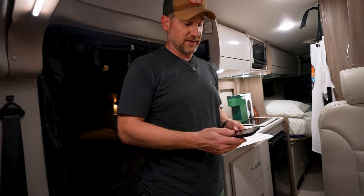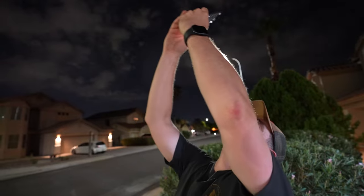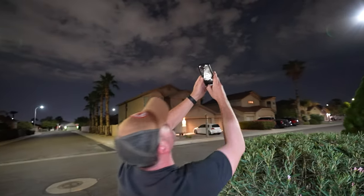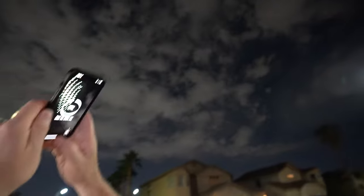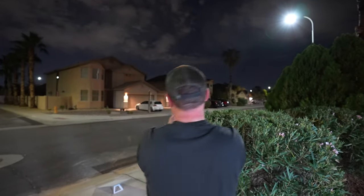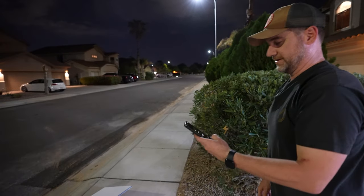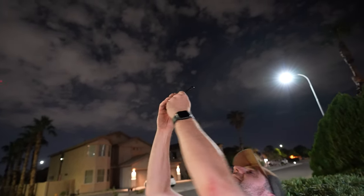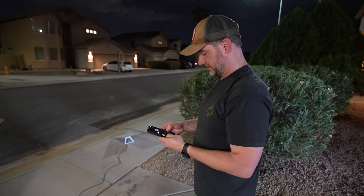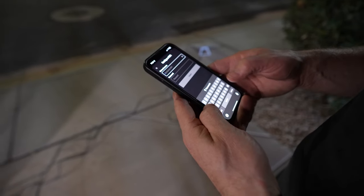I already downloaded the Starlink app. It's telling me to scan the entire sky to check for obstructions. We're picking up all the satellites. It's showing the view results — pointing it like that. Okay, trying again. We're collecting all the satellites. Starlink is powered on — Wi-Fi is not yet configured. Downloading a software update. Now configuring the Wi-Fi network name and personal information.